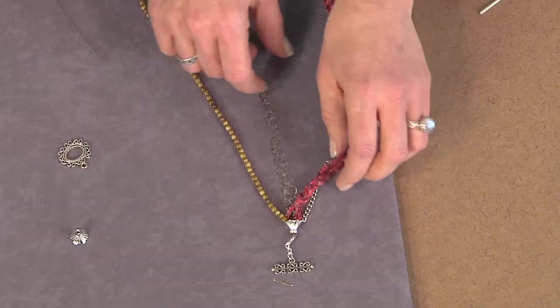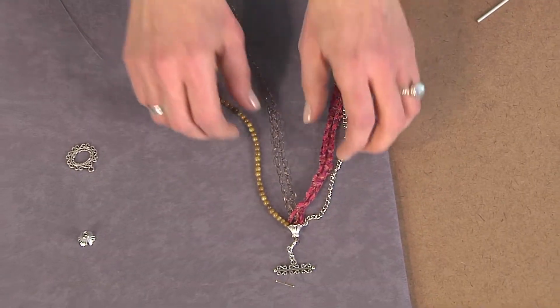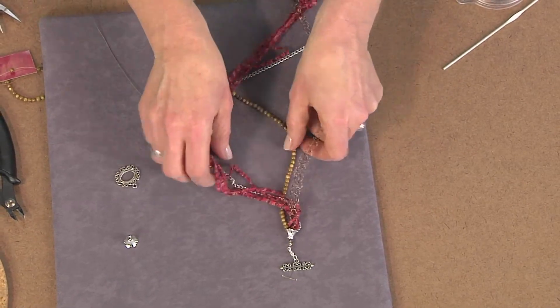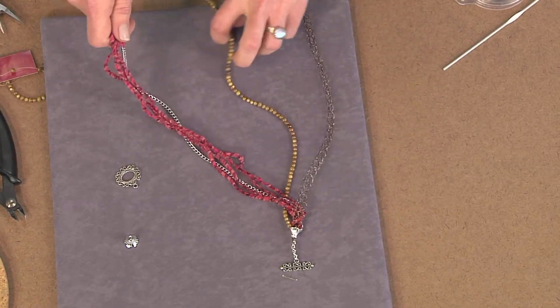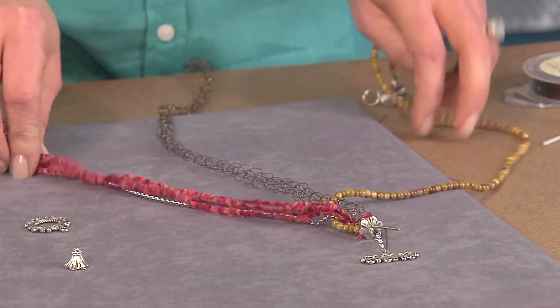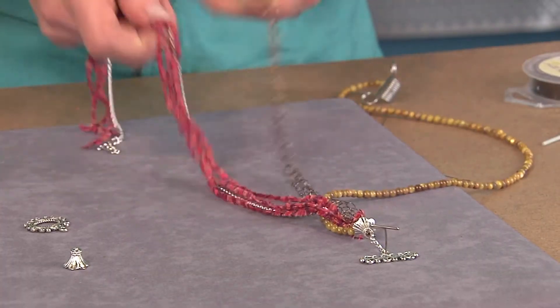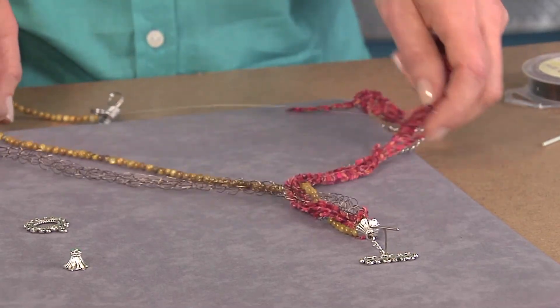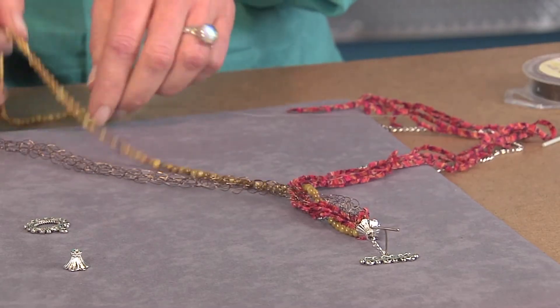Now you're ready to start braiding. You want to separate your strands into three pieces basically. I always do the over-under method of braiding, and you're just going to do this loosely. You'll continue all the way to the other end of the necklace, and then you'll finish the end just like you started, with a little bit of wire wrapping and attaching your beading cone.